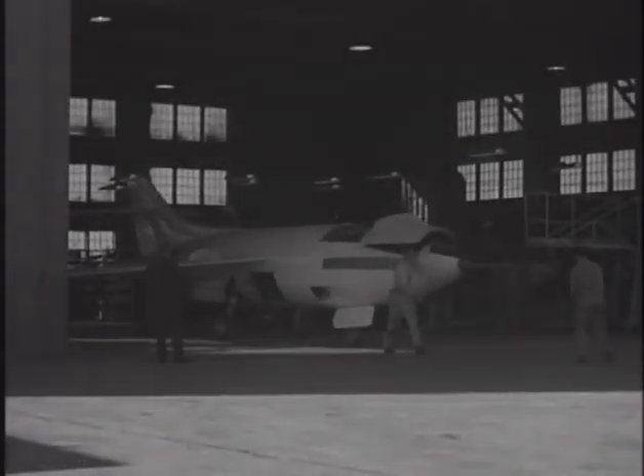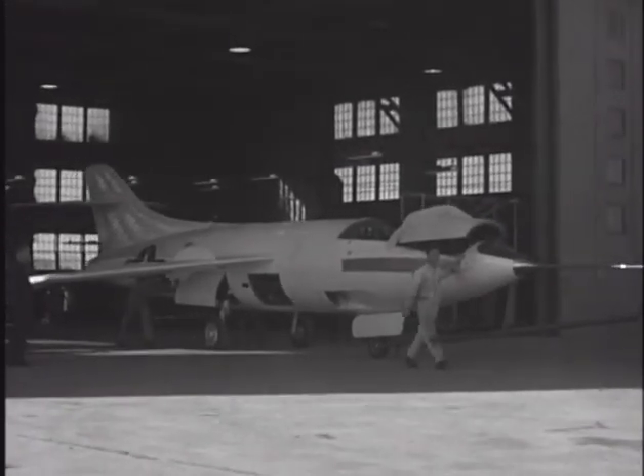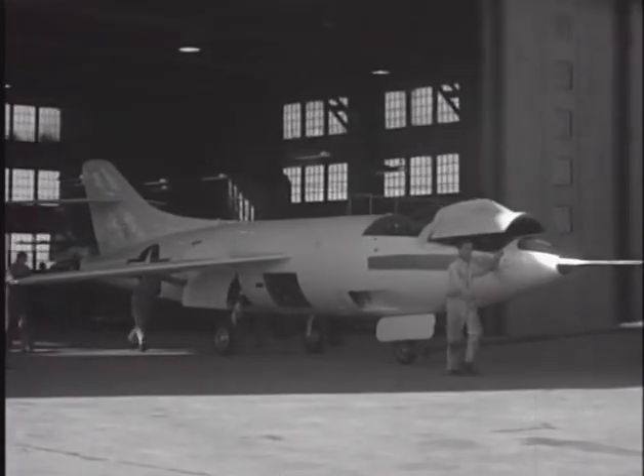After construction of the Douglas D-558-1 Skystreak began in 1946, U.S. aeronautical engineers began to take advantage of a tremendous amount of research on swept-wing performance that was captured from Germany at the end of World War II.